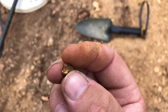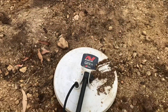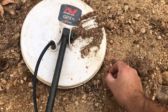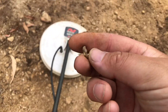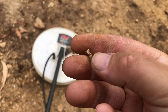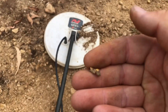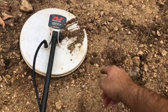Must be 0.2 of a gram maybe. Anyway, let's try and find its family. Not a bad piece at all, just sitting right there.